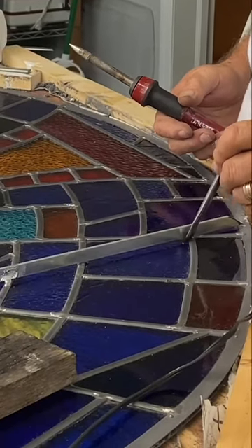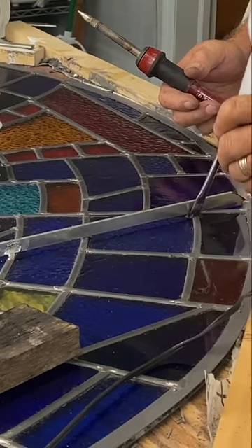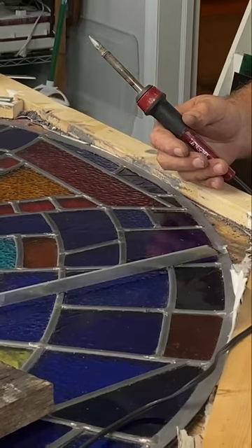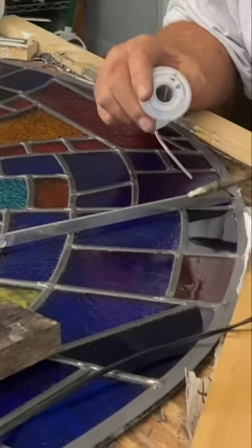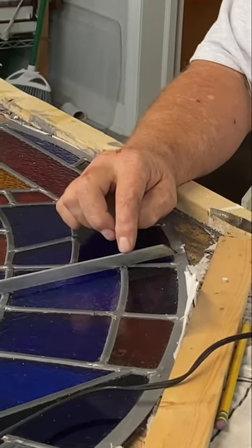You don't have to have a rebar on every window. If you're doing small windows, you can always put your reinforcing strip inside the lid if you choose to. But we're gonna do a joint here that has only been fluxed.